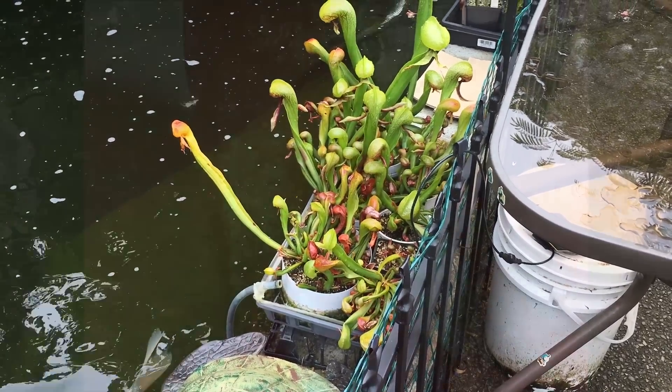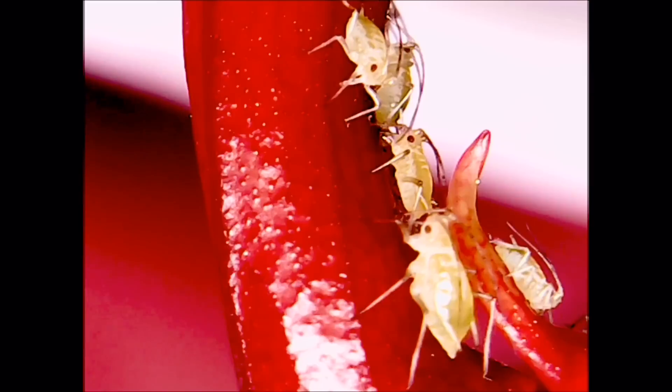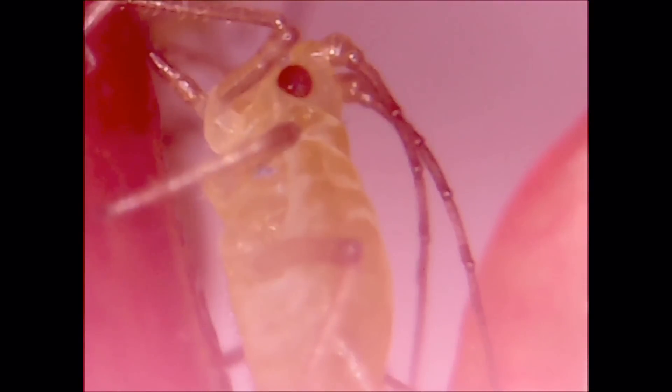You can see right off the bat this aphid at the top is just about to pierce my Cobra Lily — and there it goes, just stabs its little sucky mouth part right in.